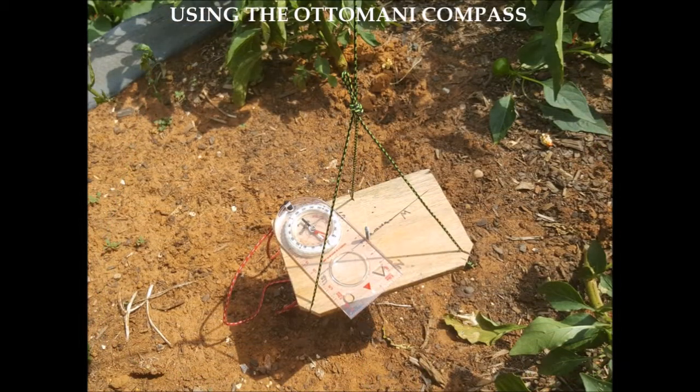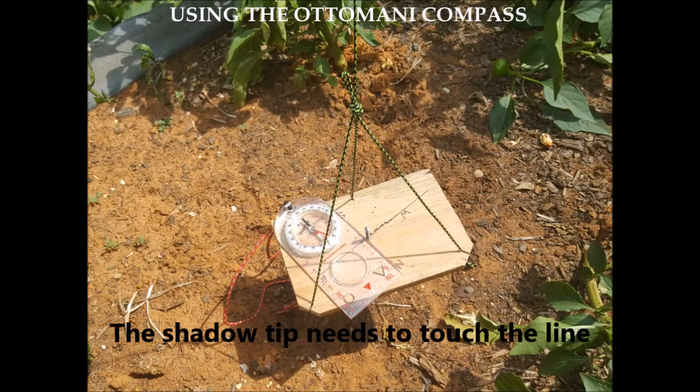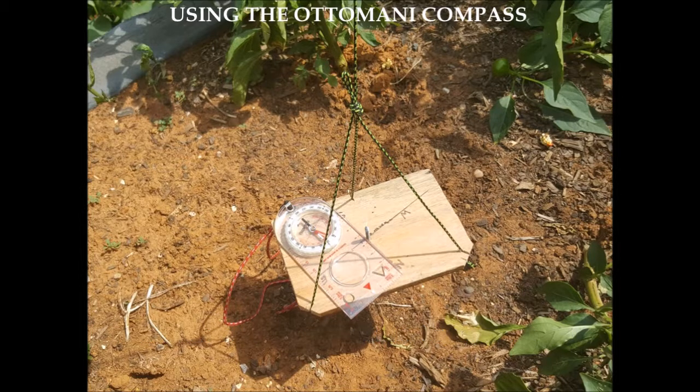To use the Ottomani compass, suspend it by the string so it hangs completely level, then rotate the compass until the shadow of the gnomon touches the east-west line — it can touch anywhere on the line. In the diagram shown, the shadow is not yet touching the east-west line, so it still needs to be oriented. The magnetic compass reading is also not correct until proper orientation is achieved.